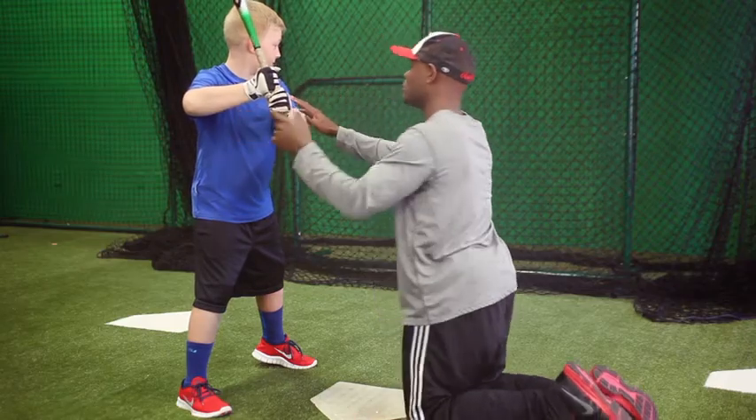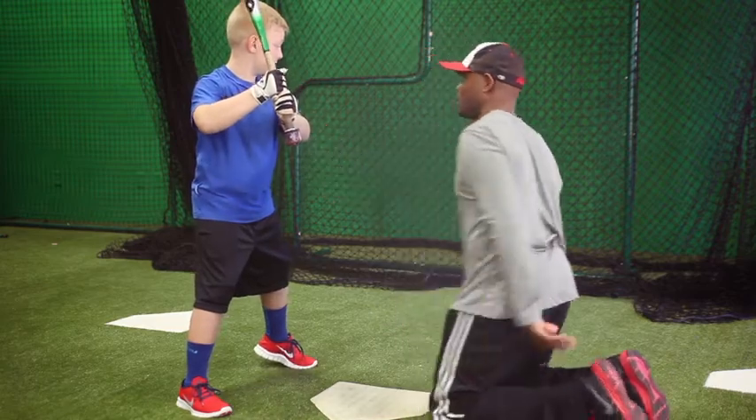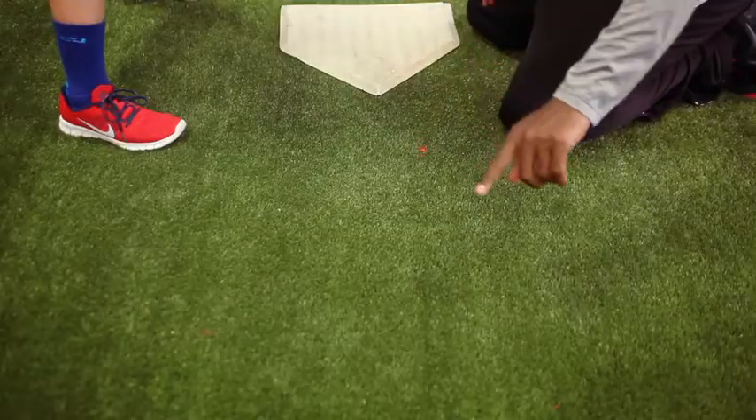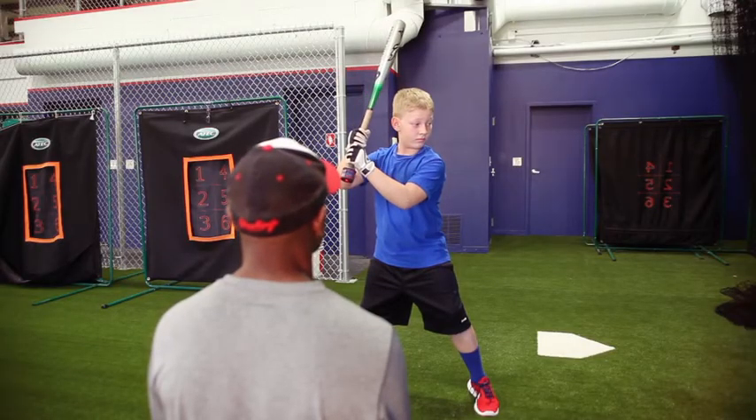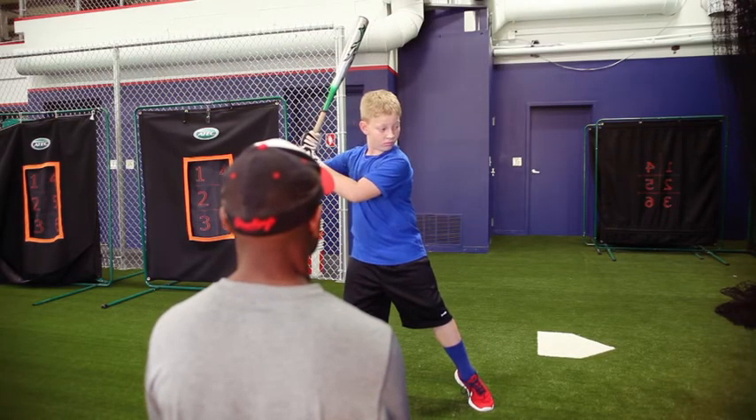So often, as coaches and instructors, we find ourselves using terms too advanced or technical for the kids to understand, but with the Launch Laser, it allows us to simplify what we're trying to get across to the students. The Launch Laser is a great visual aid because it helps the hitter mentally feel and see where the laser needs to be so that the bat and hands are in a good ready and launch position to hit.